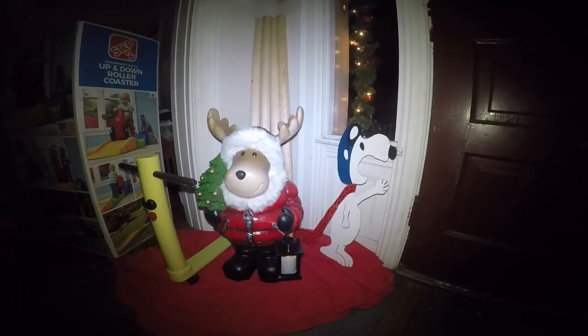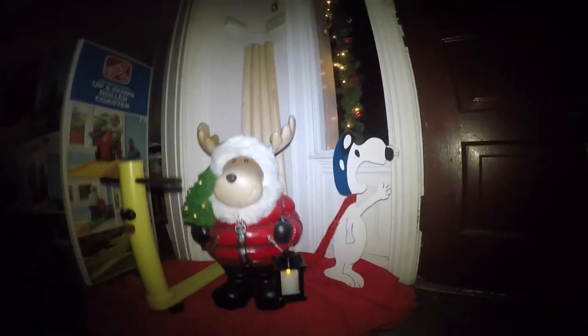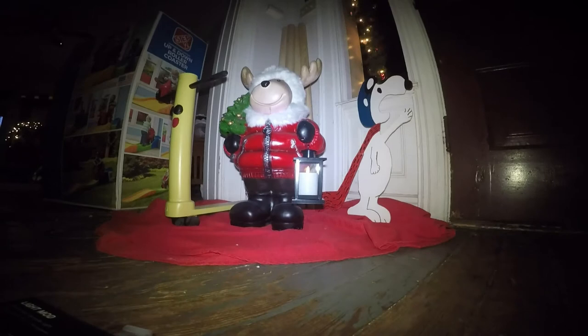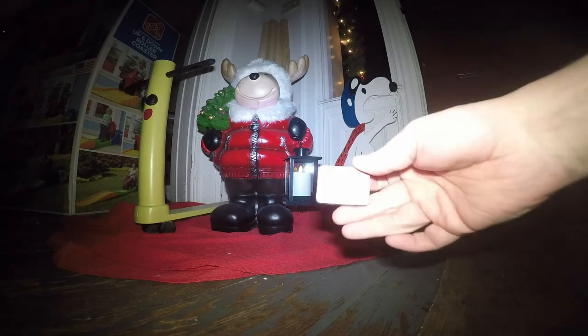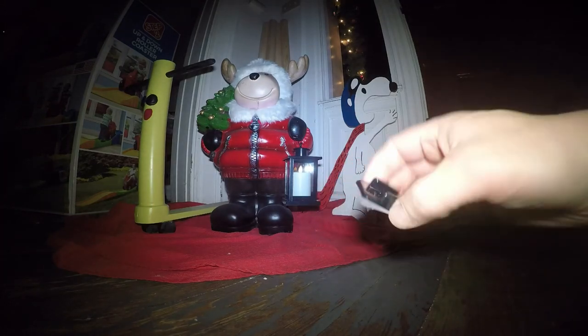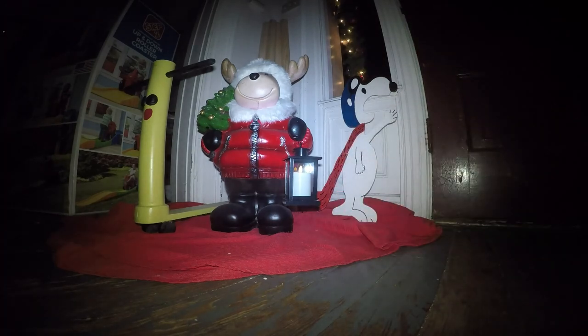Here is some footage I took with my old GoPro with the light mounted on top. I think it worked out pretty good. So if you just want to buy the light package, you can mount that to your older GoPro.